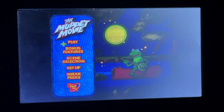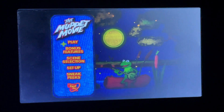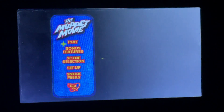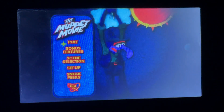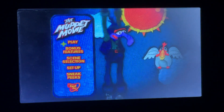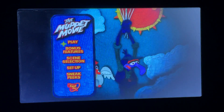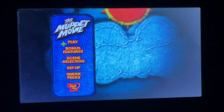Hey everyone, this is Doodle Bob Santo One here, and today we are going to do another DVD menu walkthrough. This time it's on the Muppet Movie 2013 DVD, which is nearly the original classic version from 1979. The background music tracks are Rainbow Connection, Moving Right Along, and Never Before and Never Again.